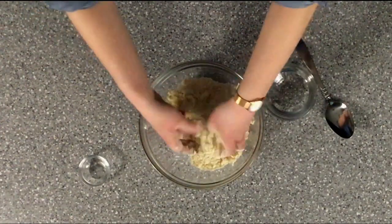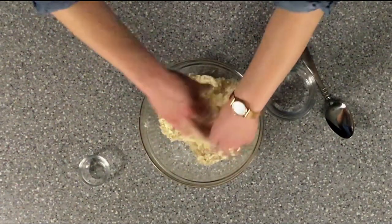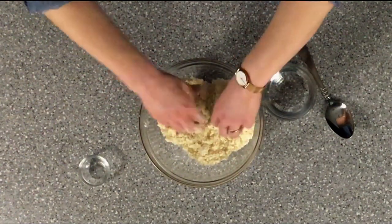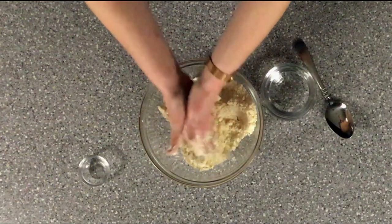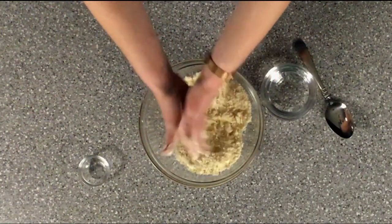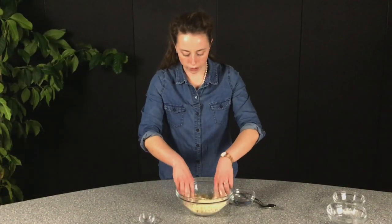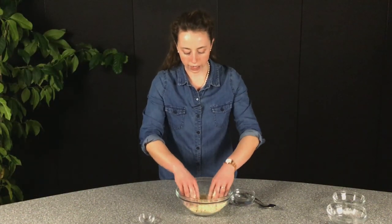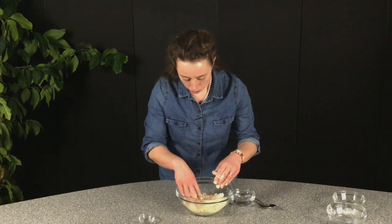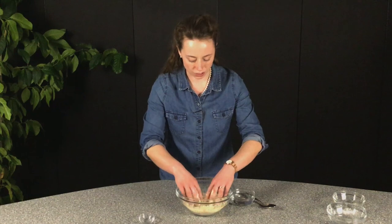We're getting close — I'm just going to cut this in a little bit more. I've got a couple more big chunks in there. When you're happy with how your mixture looks, you can go ahead and start adding the water. I'm pretty happy with this. The biggest chunks of butter are about the size of a pea, which is just about right.